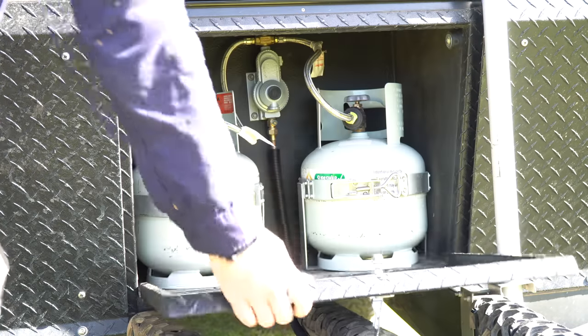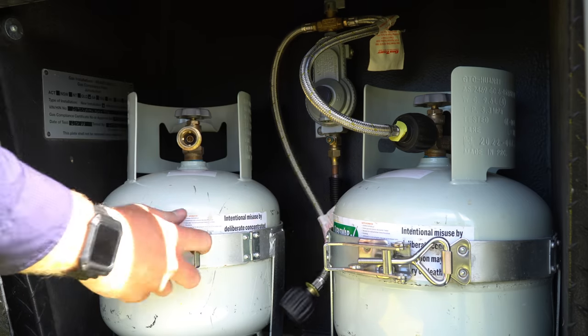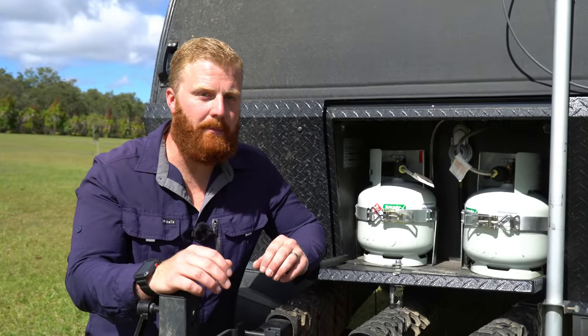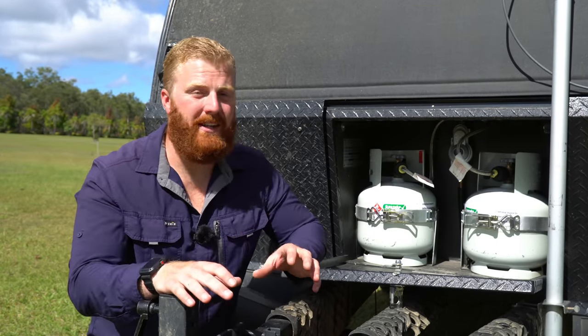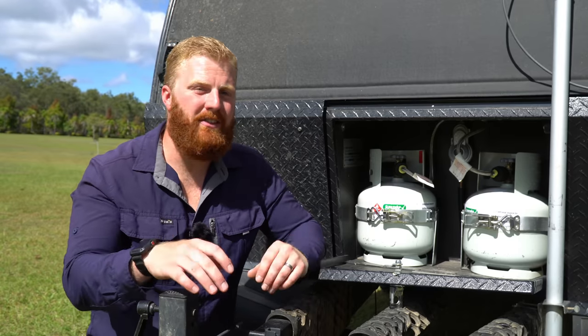A new hinged bracket design makes removing gas bottles quick and easy — just undo the clasp, move the brackets aside, and they're out in seconds. This camper is 90% electric, with gas used only for the hot water system. One four-kilo bottle lasts about five weeks on average using hot water daily, with our longest stretch almost two months and shortest two weeks when we used the Weber BBQ heavily.